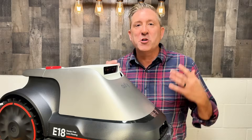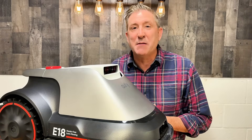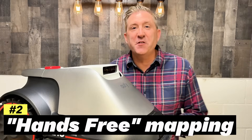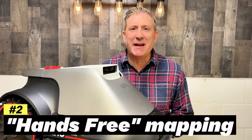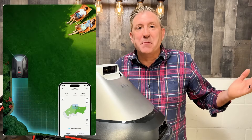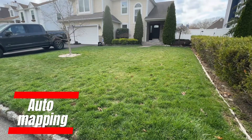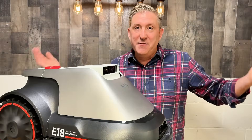Because of that camera-based system, setup is really simple — I basically had this thing running in under five minutes. The other really cool feature is it does its mapping completely hands-free. You just open up the app, hit mapping, and it does it automatically by itself. Other brands require you to stand behind them and drive them, or require wires in the ground. This one does nothing like that — it just does it all automatically and gives you a perfect map of your yard.